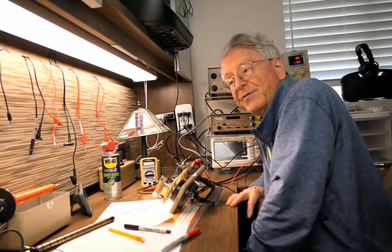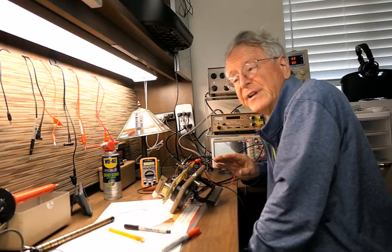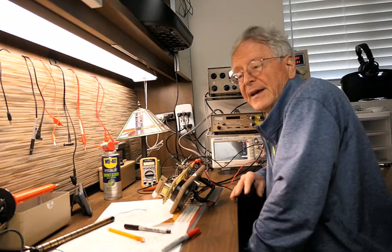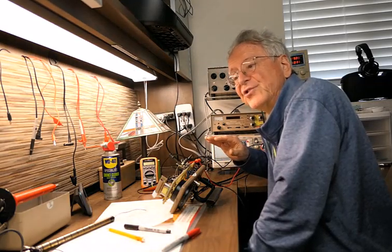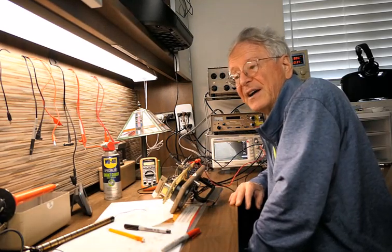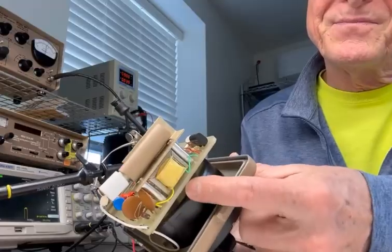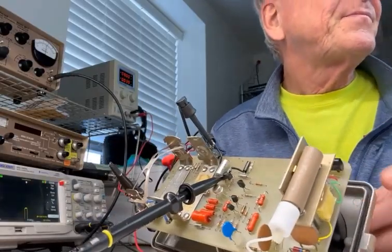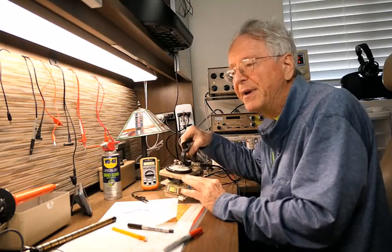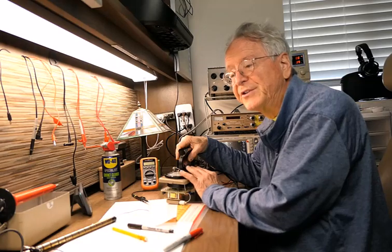So if you're following the signal through the circuit and it disappears or becomes distorted at any stage, you might consider replacing the transistor at that stage. If the signal gets all the way to the meter charging capacitor and the meter still does not move, it could be that the contacts between the meter and the circuit board need to be cleaned. However, I knew this was not the problem with this meter because it has a battery check setting which showed that the meter works fine.